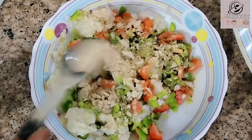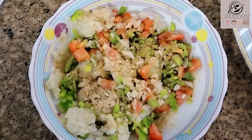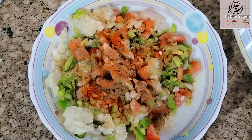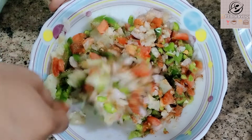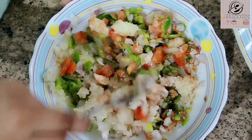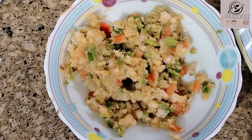Now we will add 1 tablespoon of chaat masala, 1 teaspoon of red chili powder, and 1 teaspoon of black pepper powder. I am not adding extra salt because my chaat masala is very salty — but normally you can add salt to taste. Mix everything perfectly.